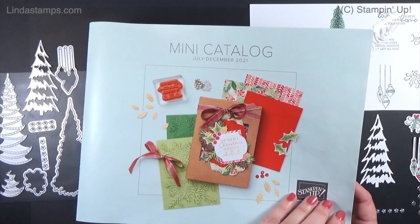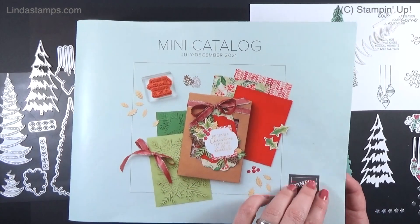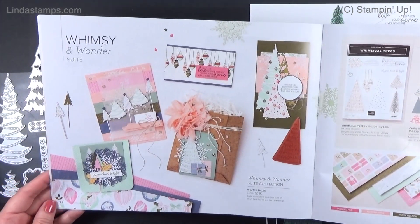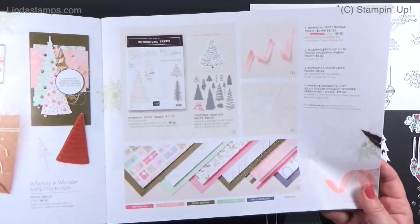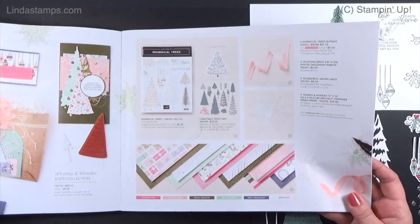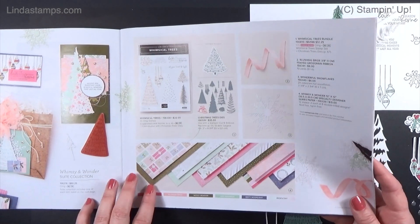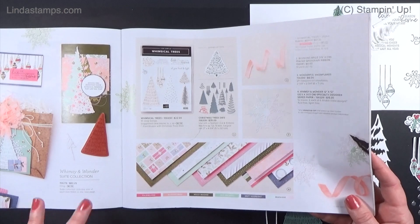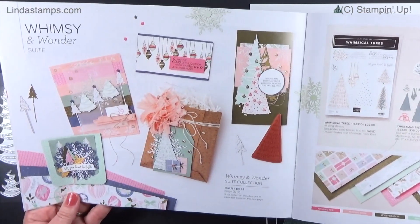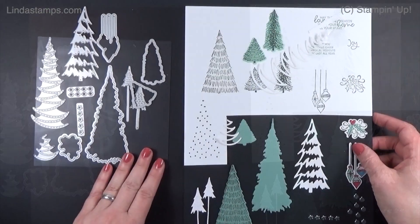Hey everybody, it's Linda with Stamping School working with the Stampin' Up July through December Holiday Catalog 2021. I'm going to use the Whimsy and Wonder Suite, pages 24 and 25. I like it because it has non-traditional holiday colors with the pinks and greens — something a little different than just the red and green that we traditionally see.